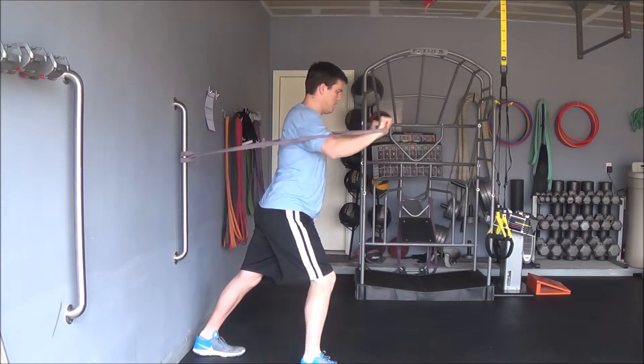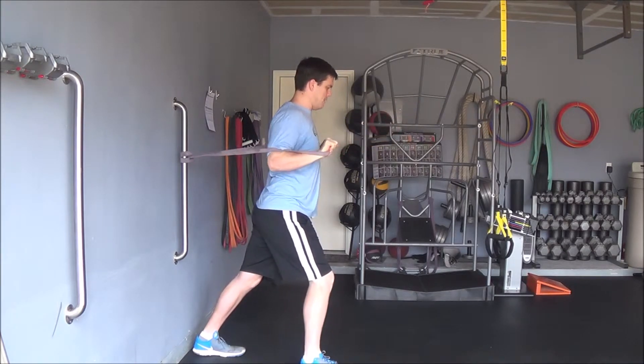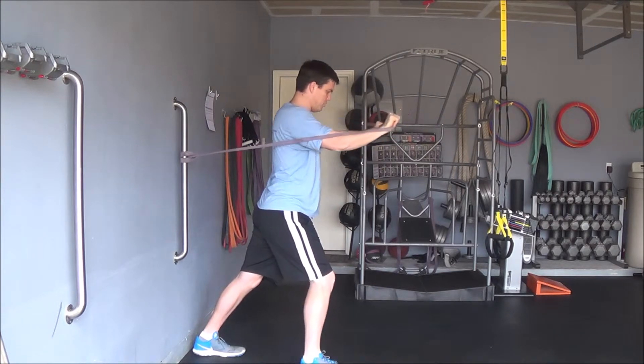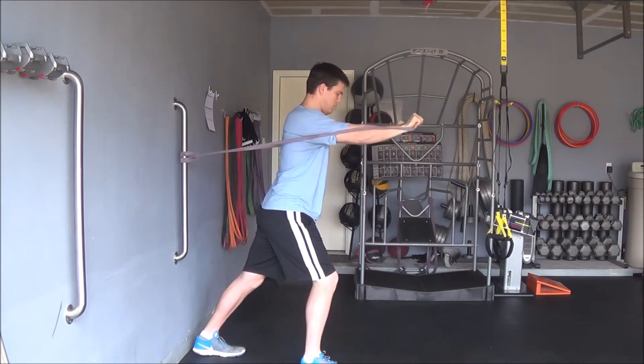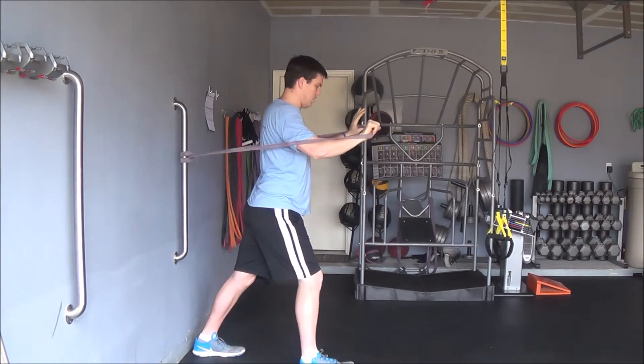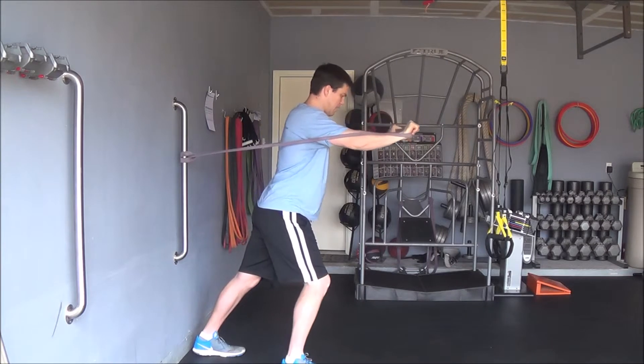We're going to press forward and come back. You'll notice my elbows and my hands are moving straight forward, and my elbows are staying relatively straight and close to my ribs. You don't want your elbows to flare out — keep them relatively straight, pressing out and coming back.